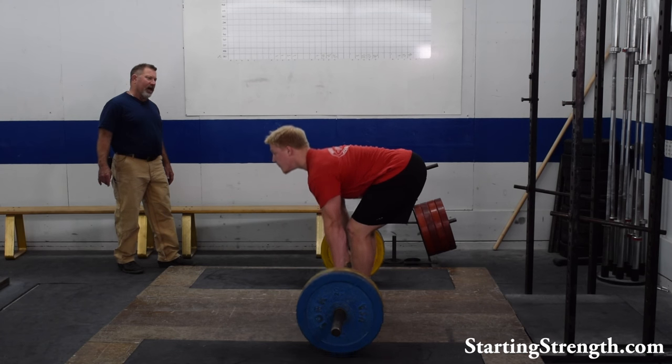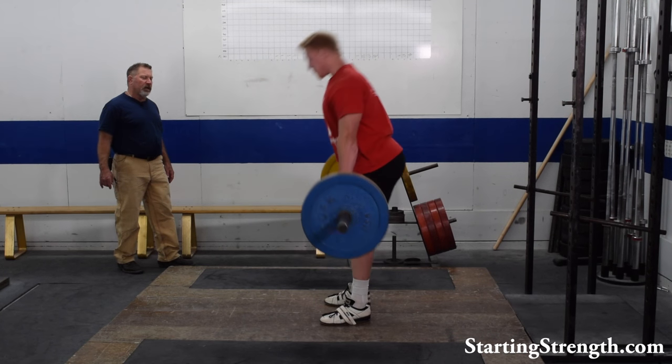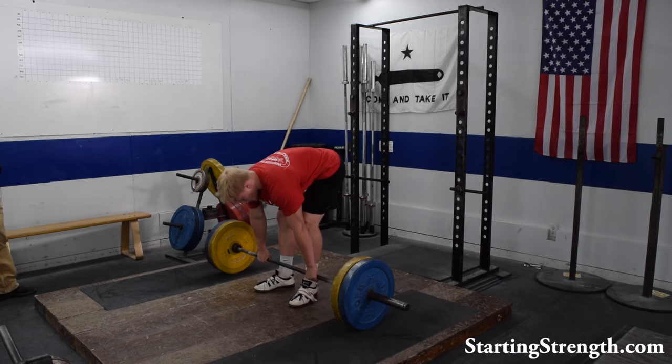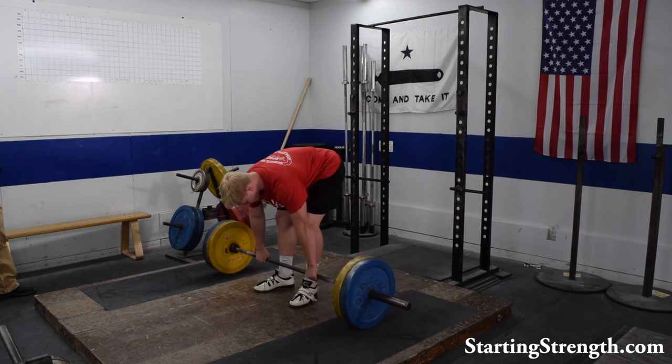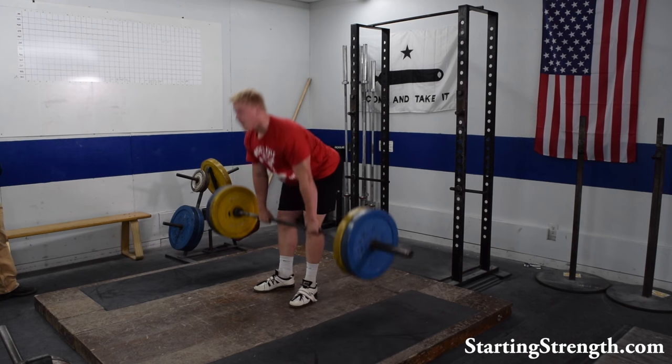There can be some slop in his low back position as he starts the set. Usually this will improve as the hamstrings get warm.